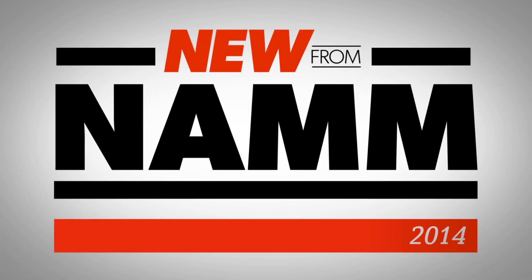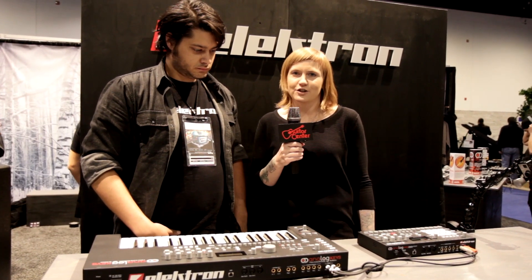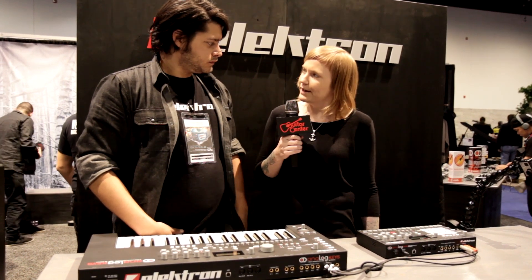Hi, I'm Stacy from Guitar Center. I'm here at the Electron booth checking out what's new from NAMM. Alex is showing me the Analog Keys, which is Electron's new synthesizer. Tell me a little bit about it, Alex.